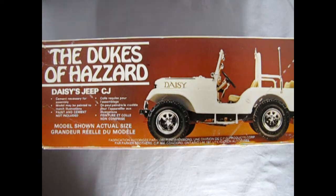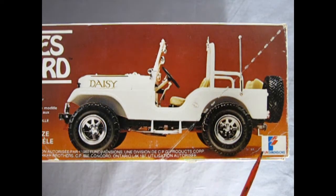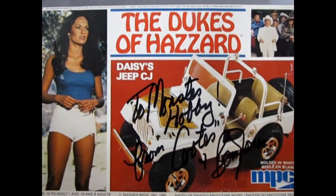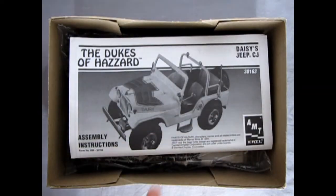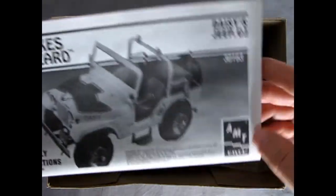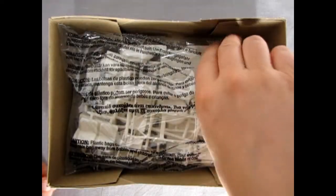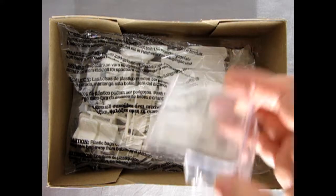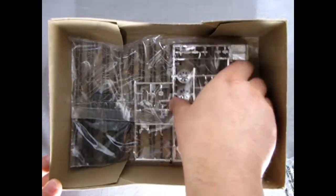The side of the box states this is Daisy's Jeep CJ and gives you all the information about the kit. Another thing to note is this is when Fun Dimensions actually owned MPC. Now to make things even more confusing, as we open up the 1980 box we discover the instructions are actually from 1996 — so there's a modern AMT Ertl kit sitting in here. We've got a nice clear top, all the parts in a bag, more glass, chrome, and some really nice tires hiding in the corner.